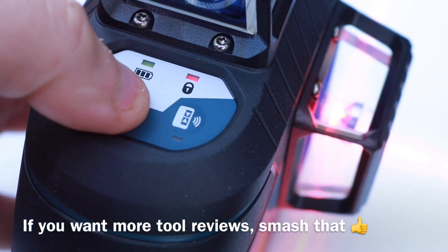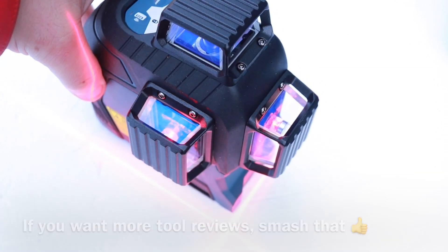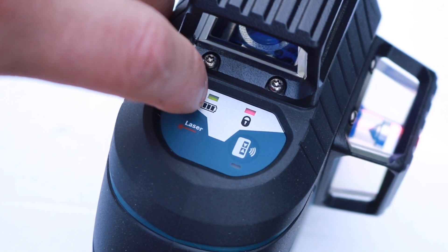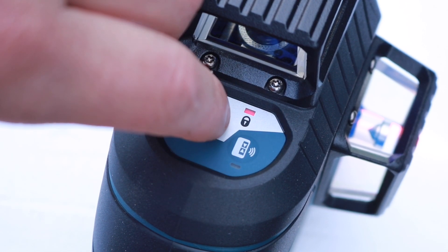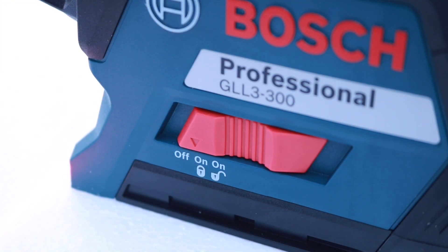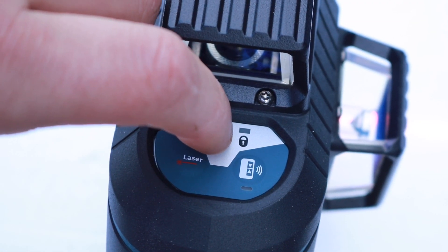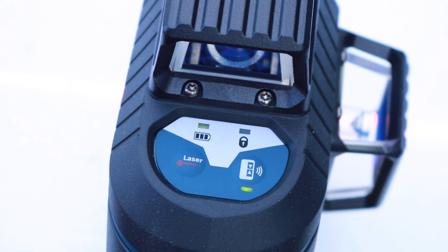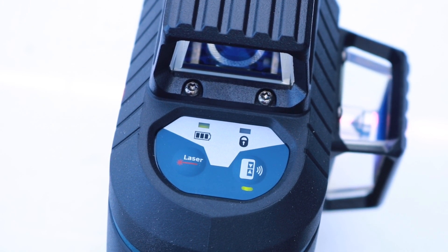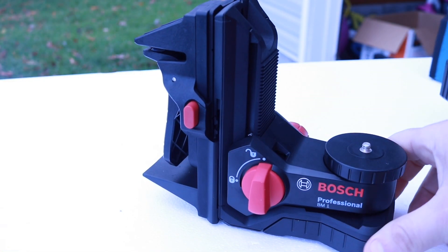Just keep tapping that laser button and they'll turn on and off as you need. Don't forget, you've got the smart pendulum system that self-levels at plus or minus four degrees. On the keypad, you've got your battery indicator which should be green while running. You've got your lock button — if that's red, this will not self-adjust by itself; flip the switch to on and it will self-adjust for you. You can also hook this up to Wi-Fi on your phone and use the app. Bosch has dedicated videos that explain that in detail, but you can control it right from an application on your phone.